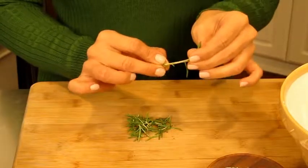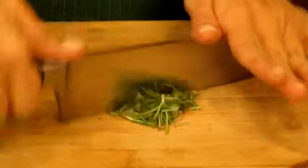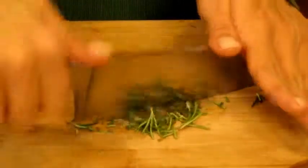I'm going to take some fresh rosemary off the stems and just gently pull it down backwards and give it a nice chop. The next thing we're going to do is take the zest off of a lemon. I'm going to use my microplane and take the zest off of the lemon and add it to my pile of rosemary.